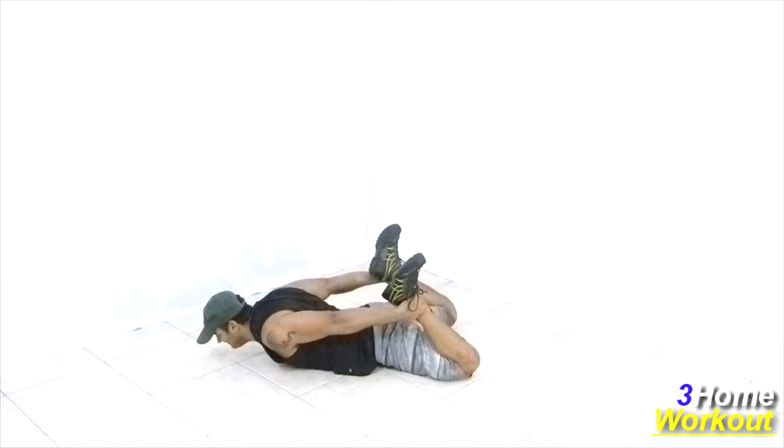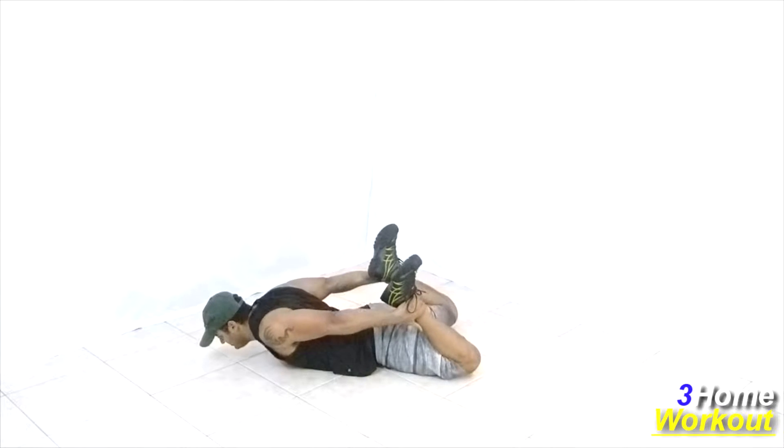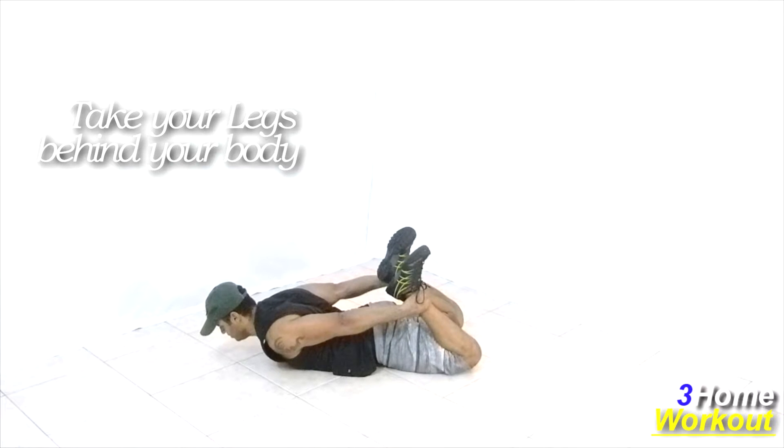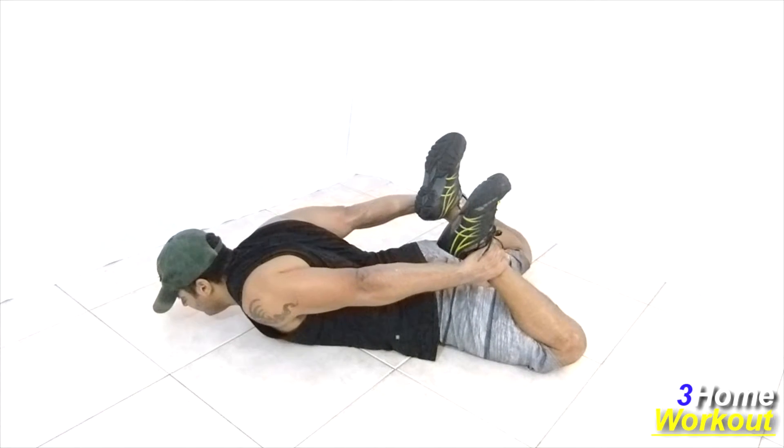In this exercise, you will work your trapezius muscle. You should lay down with your belly downward and take your legs behind your body. Keep your arms extended, so you will do an elevation of your shoulder blades and their retraction.